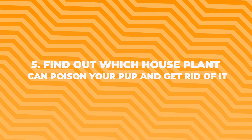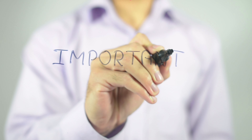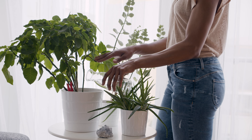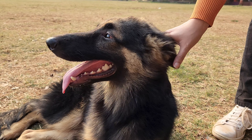Number five: find out which houseplants can poison your pup and get rid of them. This is super important. Some plants that look pretty can be really bad for dogs. If you have plants in your home, check if they're safe for German Shepherds. If they're not, it's better to move them out of reach or get rid of them. Better safe than sorry.